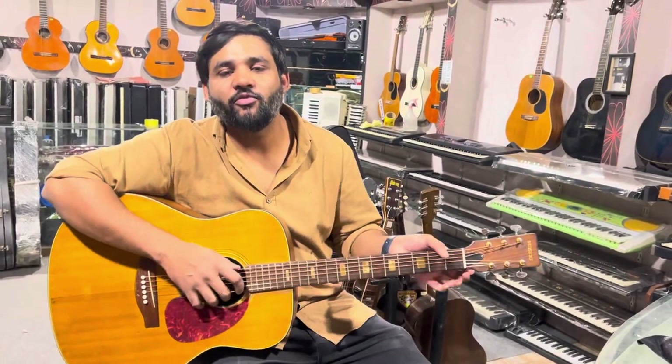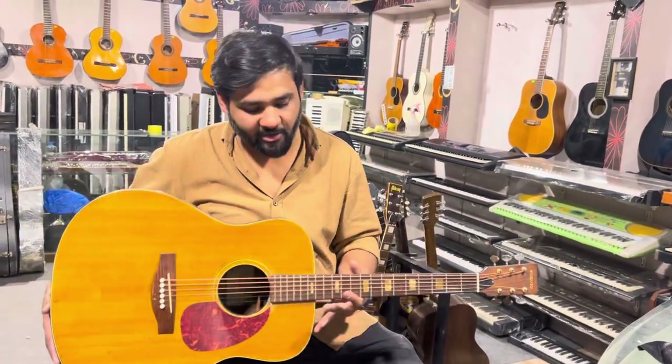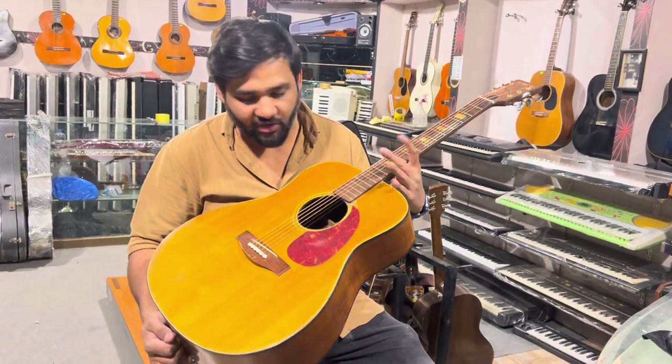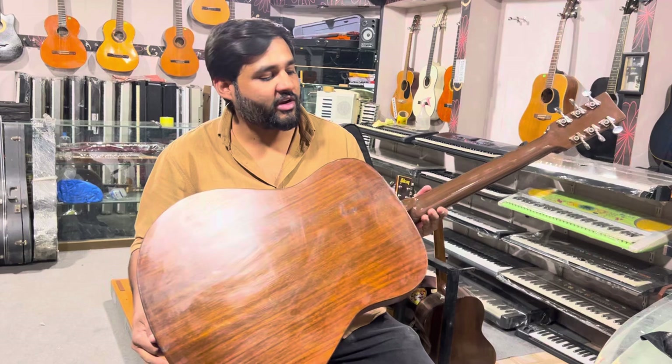Hello everyone, this is Sober Wilson from Wilson Music Instruments Corita. Today we have a Jumbo Acoustic, Suzuki company, model number F-150. It's in very good condition.